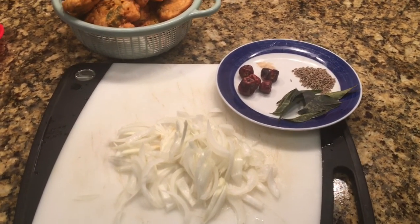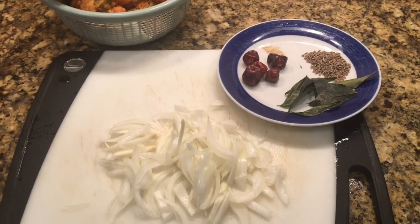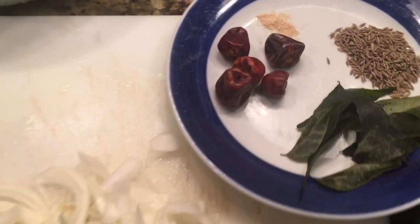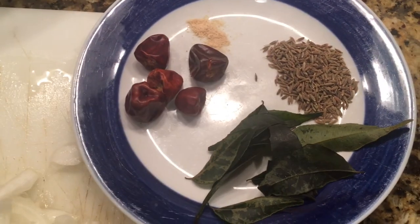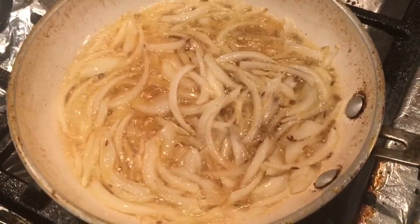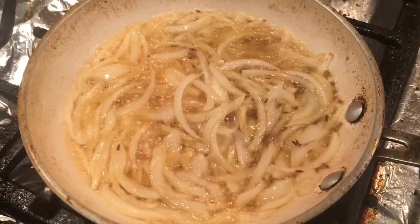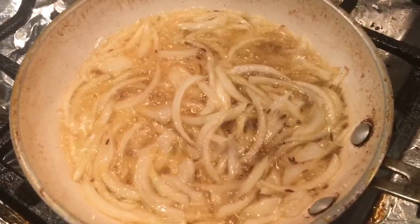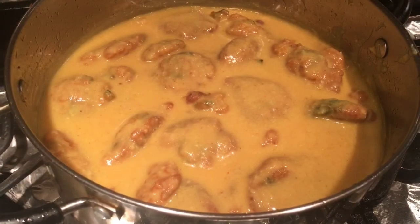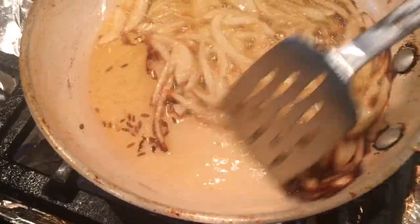I'm preparing the tempering, which is the baghar. In the frying pan I have six tablespoons of oil — you can reduce the amount as per your taste — one medium onion cut into slices, a pinch of hing, half a teaspoon of white cumin seeds, a few curry leaves, and red button chilies. I've added the white zeera and onions first to get a little golden brown in color before adding the pinch of hing, red button chilies, and curry leaves. All the pakoras are now in the curry and I'm frying these onions.